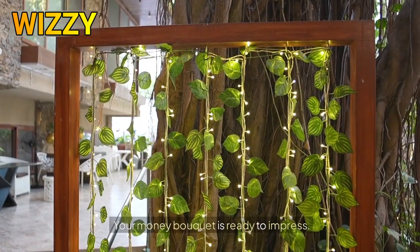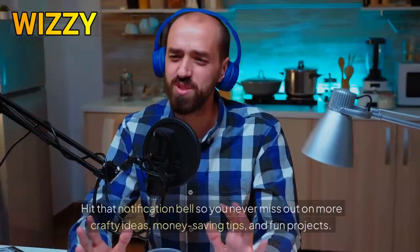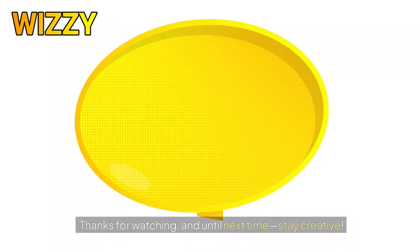Voilà! Your money bouquet is ready to impress. Before we wrap up, if you enjoyed this creative money bouquet tutorial, don't forget to subscribe to our channel. Hit that notification bell so you never miss out on more crafty ideas, money-saving tips, and fun projects. Thanks for watching and until next time, stay creative.